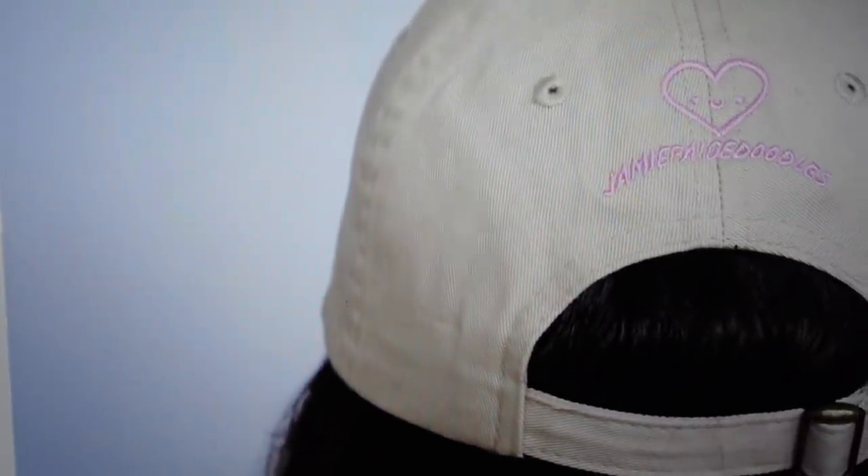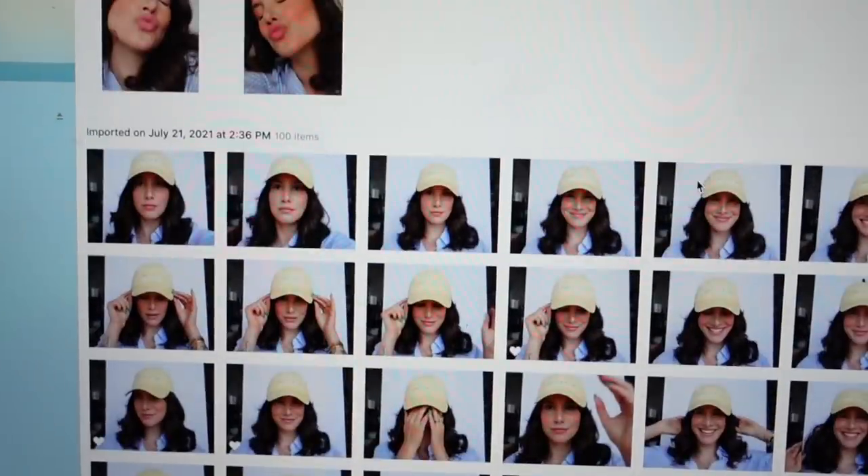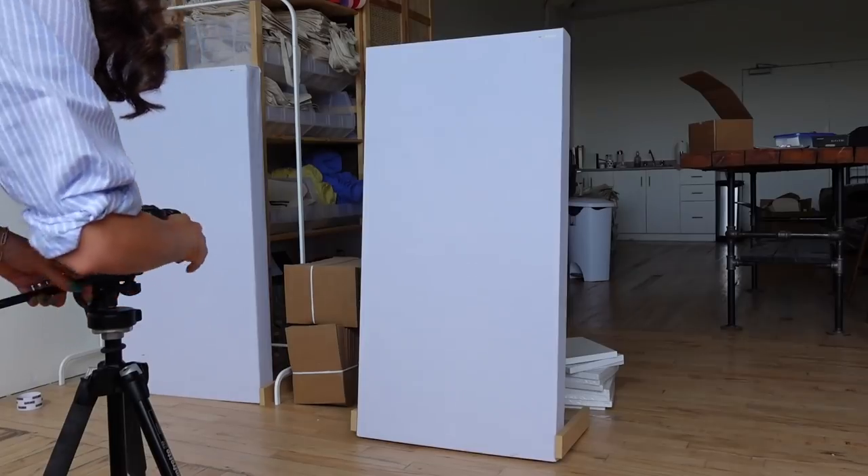I actually really like these photos, but as you can see I tried to take a photo of the back and was completely off center, so I'm going to redo those. I also didn't take a close-up shot of the yellow hat.